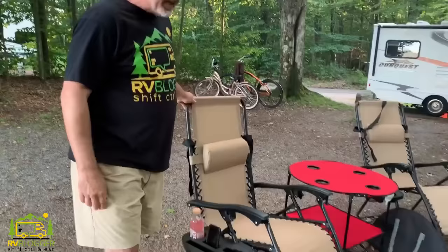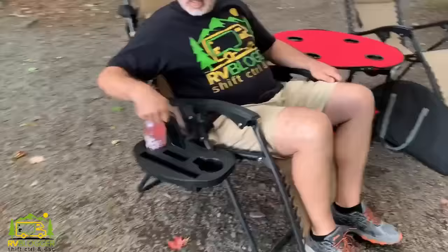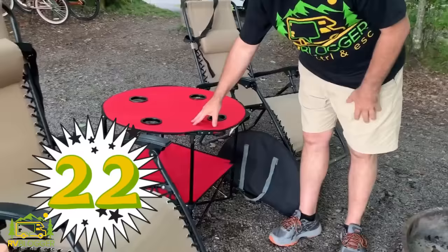The next items we take every time we go camping are our zero gravity chairs. We absolutely love these — they come with little drink holders on the side that can also hold your phone or even a laptop. Most of all, they are super comfortable. I've never been able to fall asleep in a lounge chair ever, but in this one I can fall right to sleep. We went camping one weekend with only our zero gravities and we don't even use our other chairs anymore — these things are fantastic.